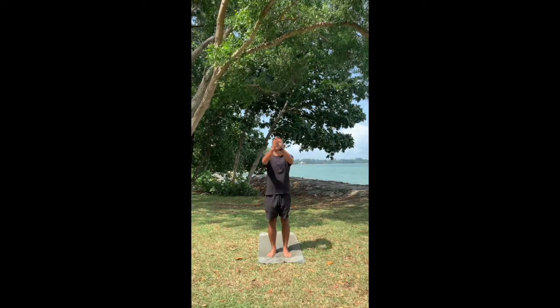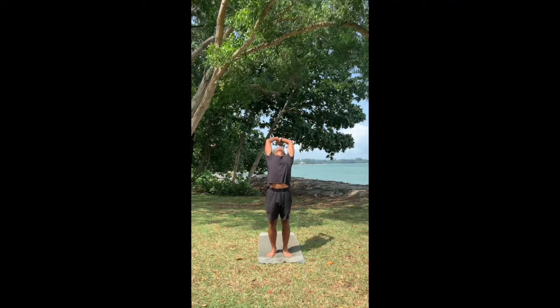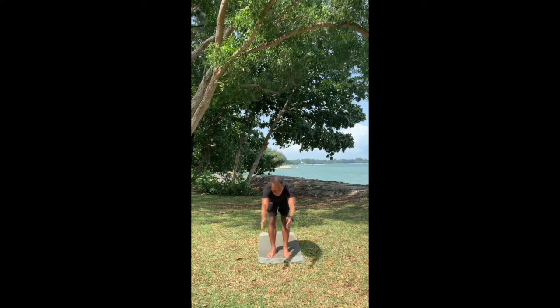We begin in Tadasana. Shoulders back and down, stand square, weight on both your feet. Inhale, raise your arms up and arch back. Exhale, reach out, fold forward. Halfway lift.